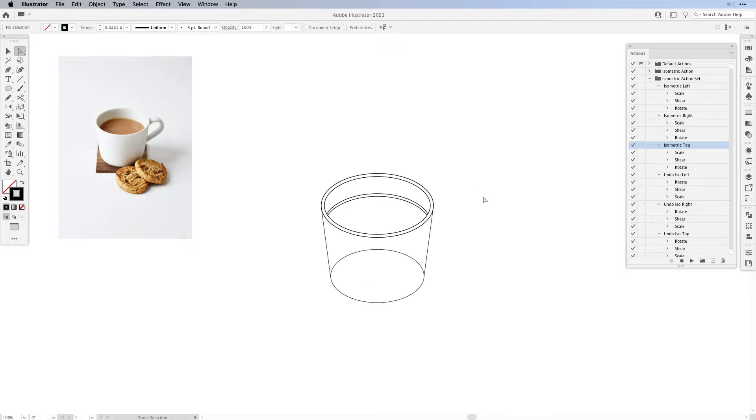Now let's zoom out. We're going to build up our handles. For this we need a circle again — of course a little smaller than our coffee cup circle. Then with the free transform tool shrink it down in height a little bit. We're going to apply an isometric action — this time it's going to be the isometric right. Select it and hit it. Then we're going to be moving it closer to the cup and a little further to the back. This is going to be the handle for our coffee cup.